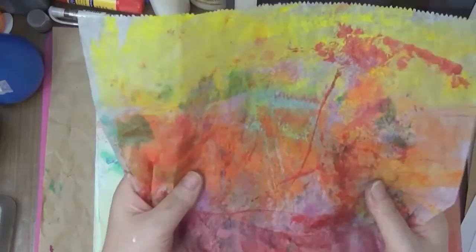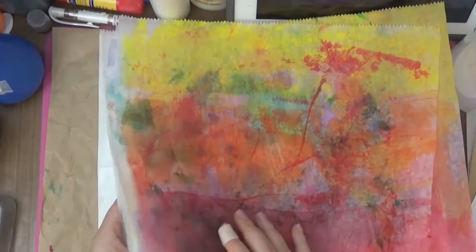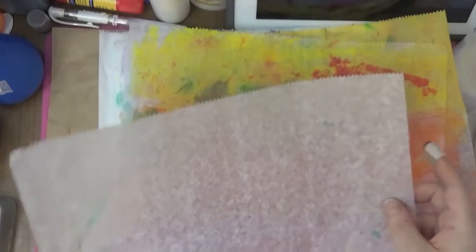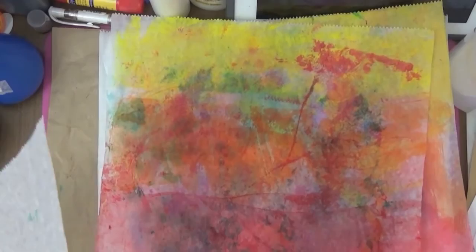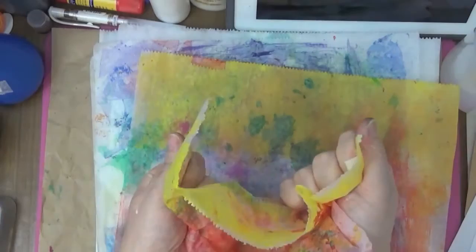It's kind of like a crunchy material, unlike tissue paper, so it's quite different. When you don't put anything on it, it feels kind of thin — thicker than wax paper — but once you paint on it or put ink on it, it kind of turns into a crunchy feel. It's interesting, and it goes back to its original shape. It'll have some creases, but that's quite interesting.